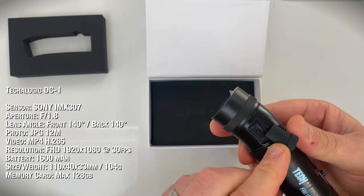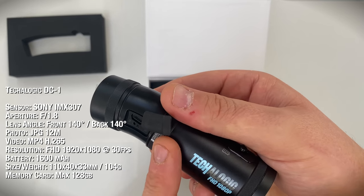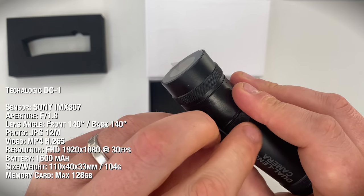It's got a weathertight micro USB port for charging or for powering via an external battery pack, plus access to the reset button. And on the other side is the SD card port, again accessed via a weathertight seal.